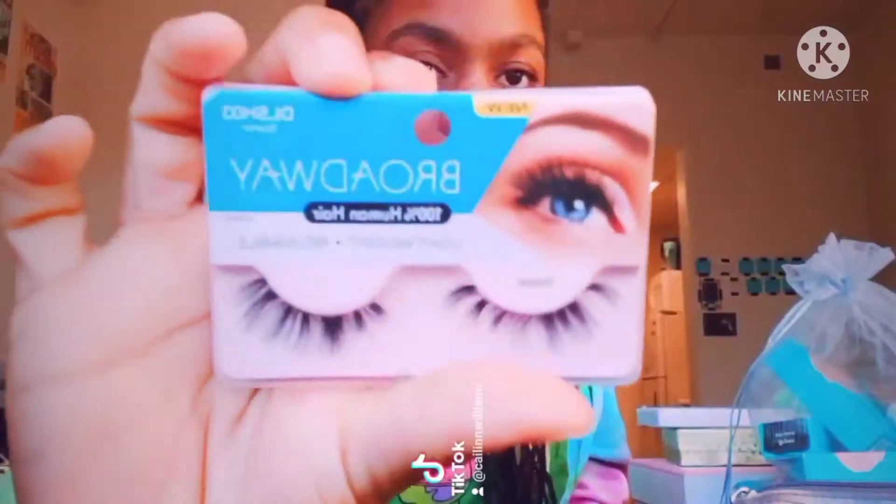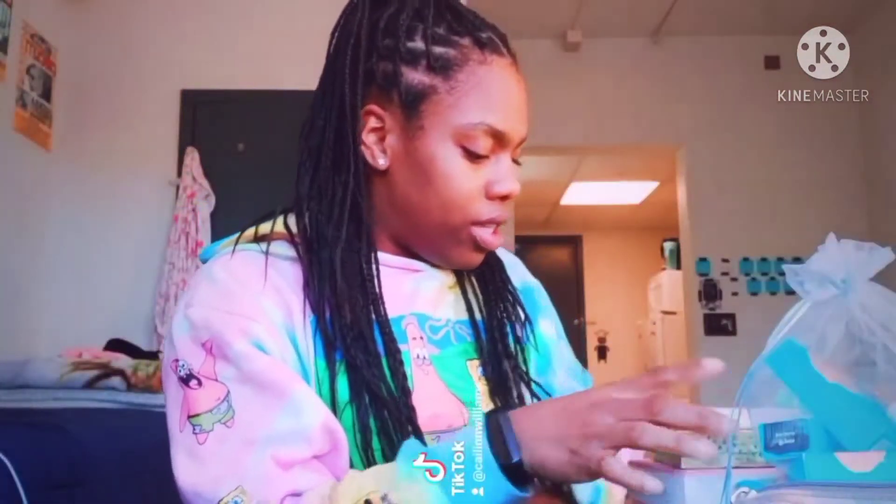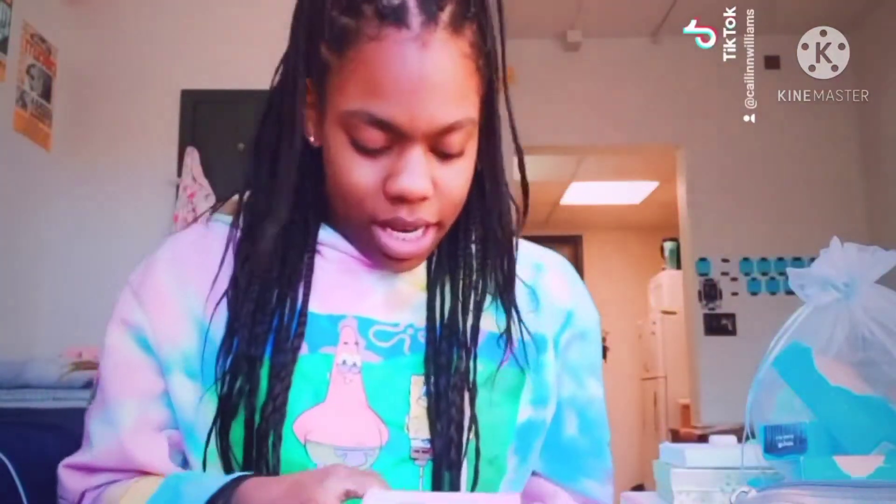Hi y'all, I'm bored so I just wanted y'all to watch me put on some lashes — I want to look cool. I got a bunch of lashes: I got these right here that I cut into individuals, and I got these right here.